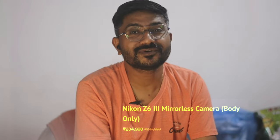There is strong low light performance in this camera — the Nikon Z6 Mark III. It is very easy to shoot in low light conditions.